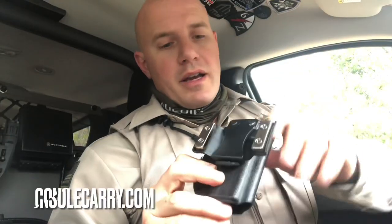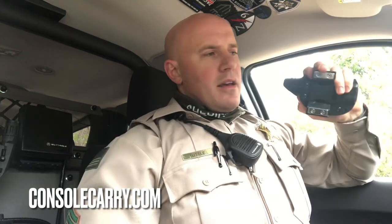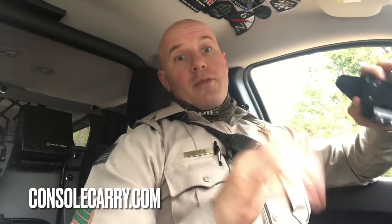Console Carry is an awesome product. It's going to serve a purpose, especially look at all the ambushes and stuff that cops are facing these days. If we're sitting in our cars and we're seatbelted in — say you're writing up a report and you get challenged with a situation at hand and you can't access your duty firearm for whatever reason — your backup is going to be right there on your console. If you're left-handed, put a left-handed holster on the opposite side of the console. You can even put a metal plate in your patrol bag and magnetize it to the plate through your patrol bag so it's accessible right across the seat.